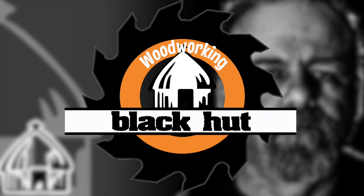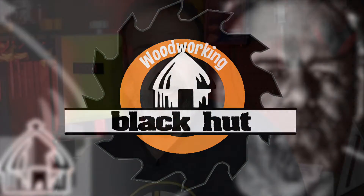Hi everyone. My name is Mark and this is Black Hut Woodworking. Thank you for coming in. Welcome to this new channel.